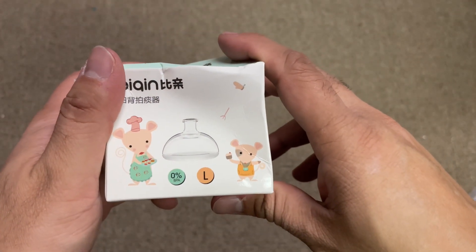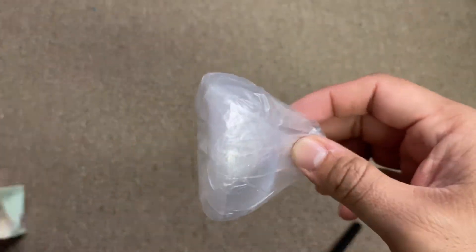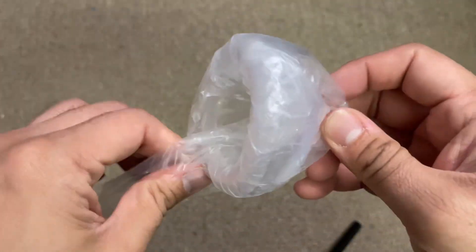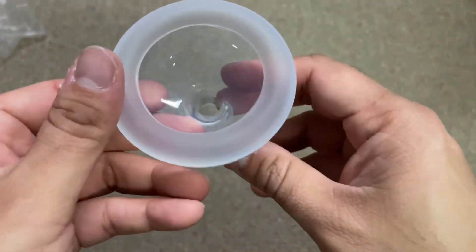Hey guys, this is the Fenwar palm chest percussion cup. This cup is actually used on the chest as a phlegm remover. You can just put it on the chest — it has a soft corner.